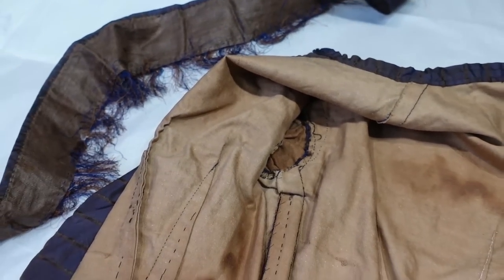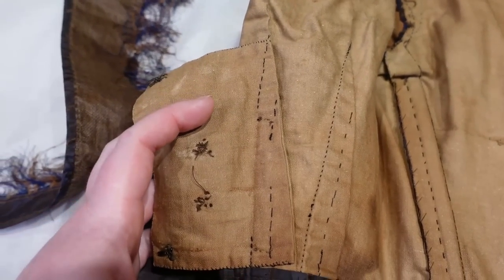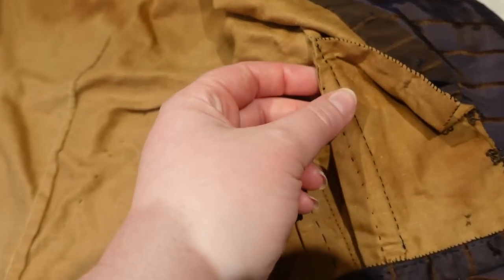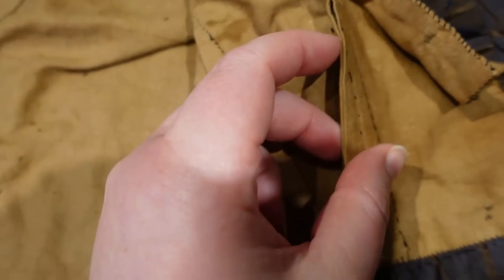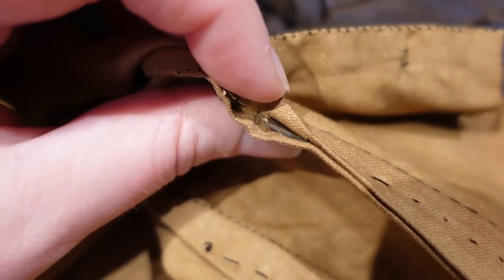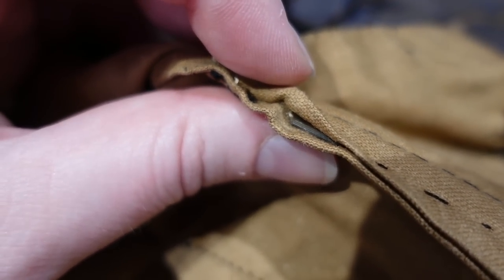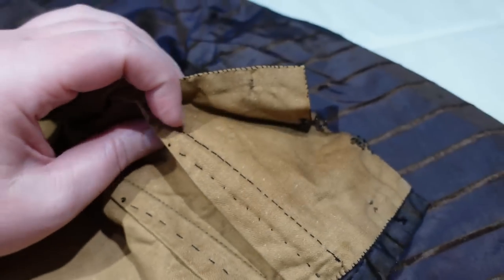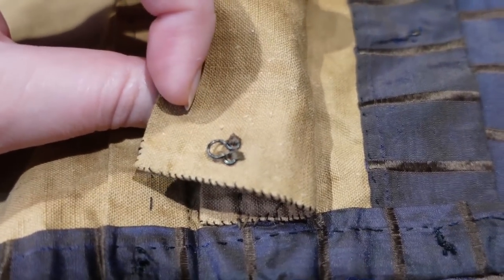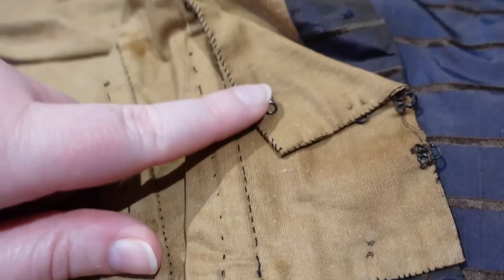It's also possible that this originally had more bones, because in the two darts we do sort of have channels where bones could have been. There are no bones in there currently on one side, however there is actually one bone still left on the other side — a super short little bone. It looks like it is baleen that may have broken off a little bit at the top. That darker color of the boning is a sign of baleen. I also want to point out these tiny little whip stitches closing this little panel — I just love those tiny whip stitches, especially compared to the much larger running stitches nearby.